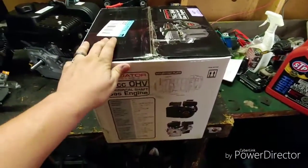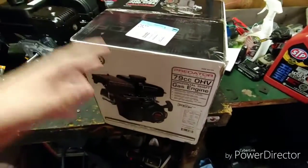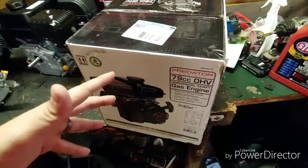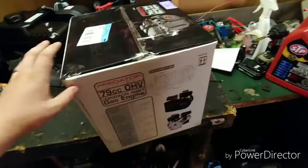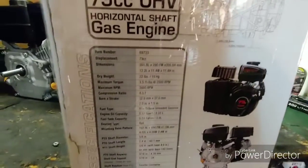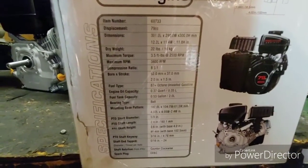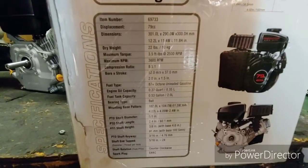It is open box, but he's pretty sure this is one that was opened in the parking lot to put on a wood splitter. When they realized it wouldn't bolt up, they brought it right back in and bought the 212 instead. You can see the specifications right there — just hit pause if you need them.